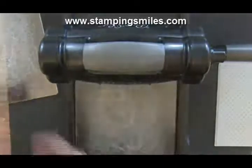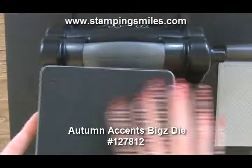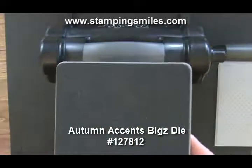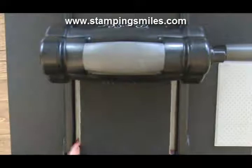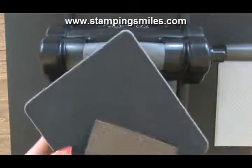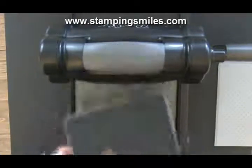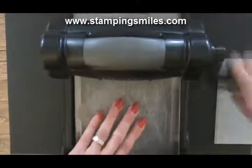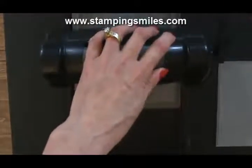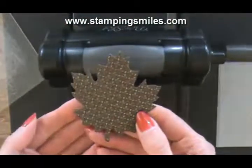While we have the Big Shot out, let's quickly use the Autumn Accents die, which coordinates with the Wonderfall set — same shape leaves and the acorn. Our sandwich is cutting plate, and I want this gorgeous maple leaf. So I'm going to put the side I like face down, then the cutting plate, and crank it through. We've already seen what it looks like, so let me put the Big Shot aside and finish this card.